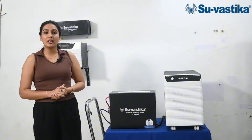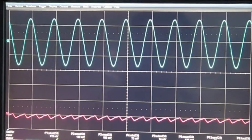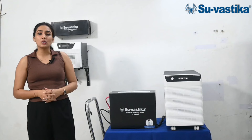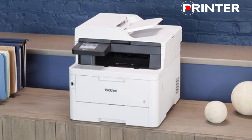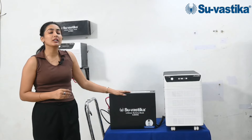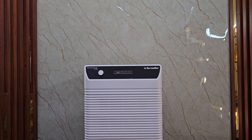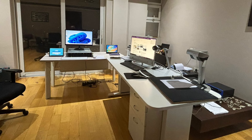If you talk about the output power quality, the output frequency is Pure Sine Wave, in which you can run any sensitive appliances like computer, printer, router, etc. This inverter works as a UPS — if you are running any sensitive appliances in your house, it will keep them running without any interruption.